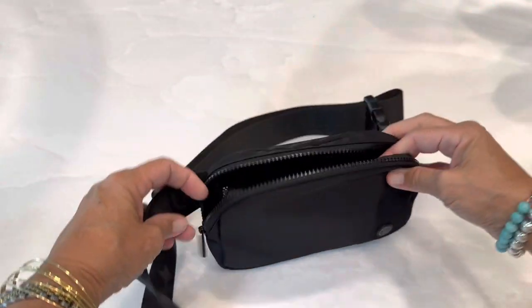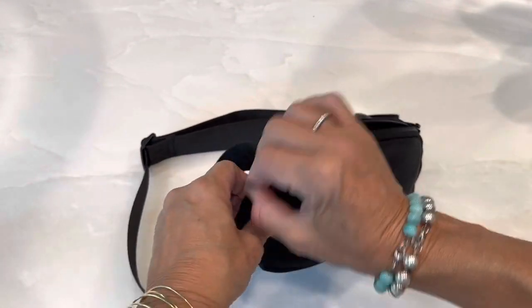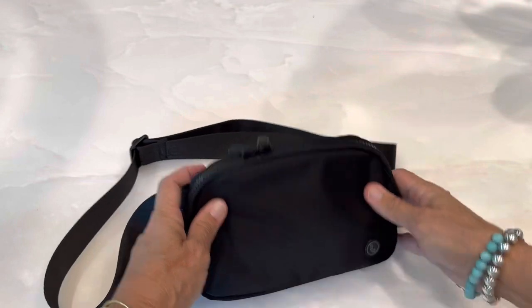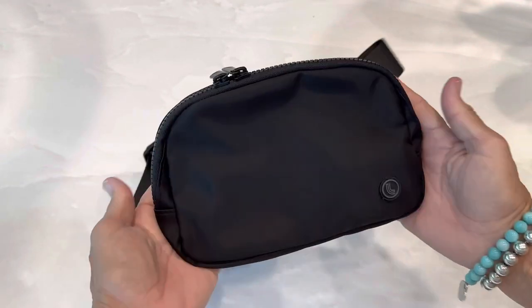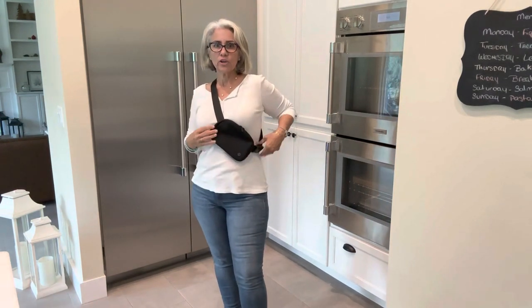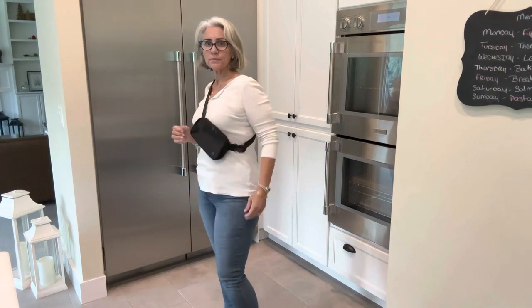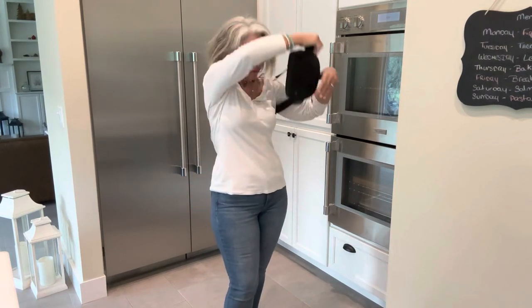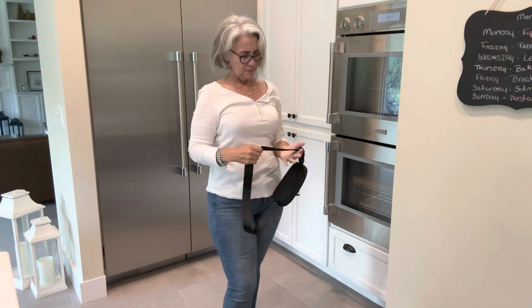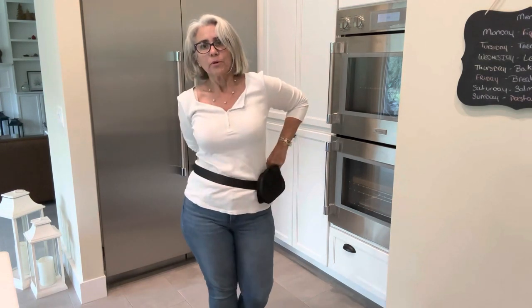I have another belt bag that doesn't hold anything, and it's a little annoying when you're trying to carry something and you don't want to carry it first. Here's how the bag looks on, worn across, and as a belt bag.